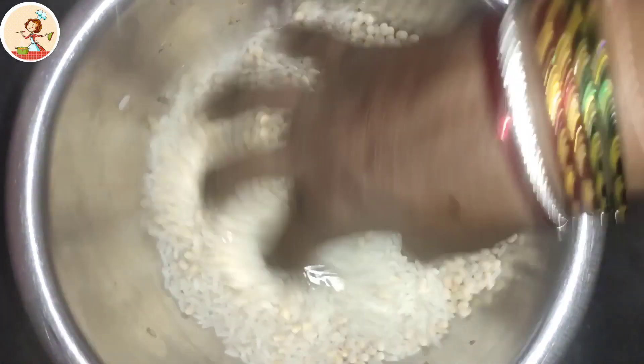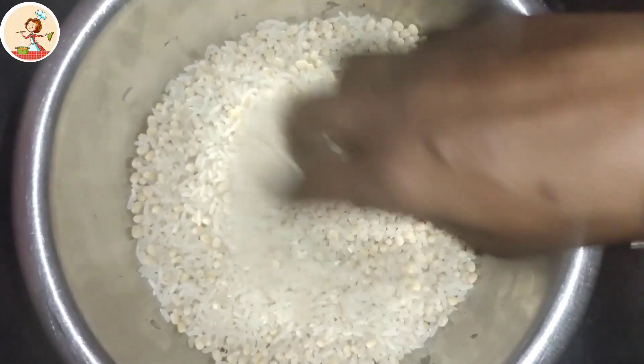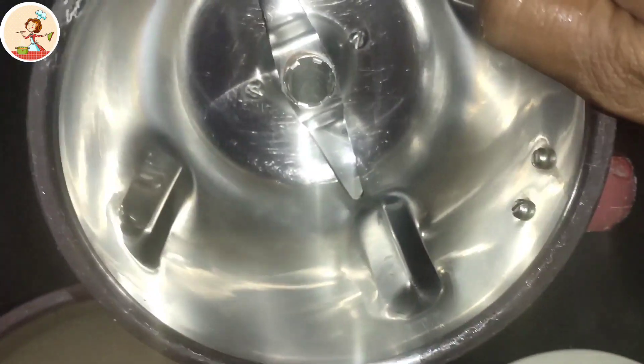Knead the dough for 4 minutes, then mix and paste it.